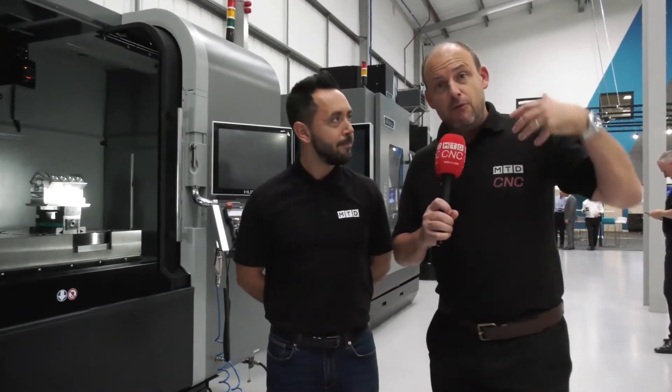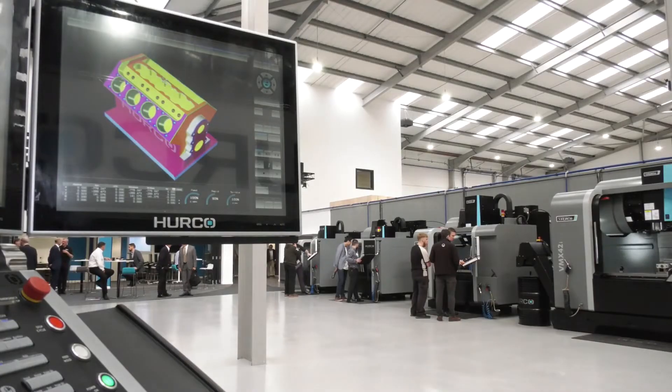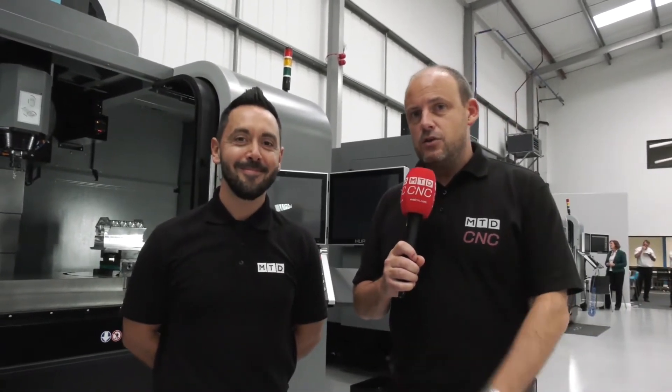That's a quick overview of three different styles of Hurco 5-axis machines that are available to come and view at their fabulous new facility, and also available from stock. Contact the team at hurco.co.uk or come down here to High Wycombe to this fantastic new place.